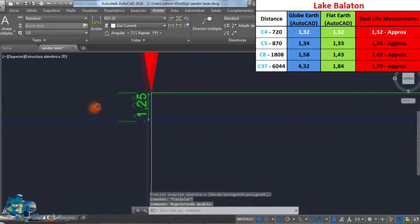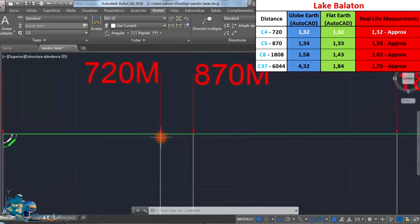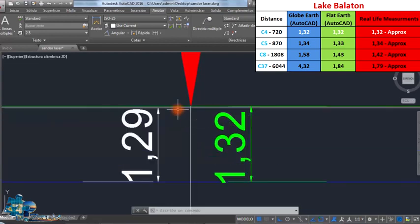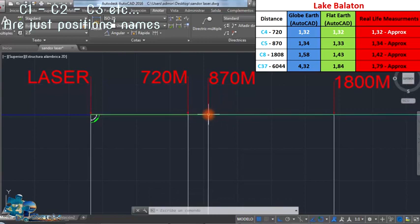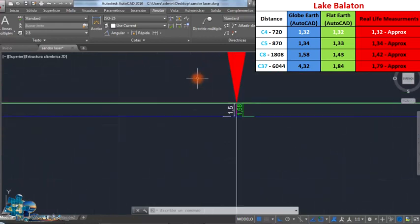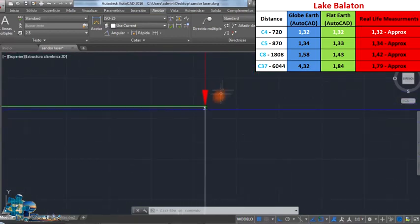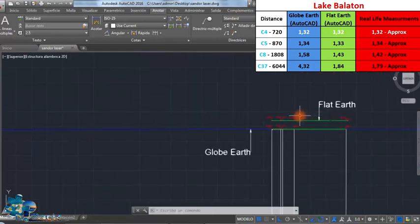The height of the laser is at 1.25 meters. If it was leveled at 720 meters, it should be at 1.29 meters, but it was pointed to 1.32 meters as it was difficult to set exactly. The white line represents a level line and the green line represents the laser. Moving to 870 meters, the laser on the globe-earth should raise up to 1.34 meters. At 1,800 meters, the laser should raise up to 1.58 meters. At 6,000 meters, the laser should be at 4.32 meters — that's what we should see if the Earth was a globe.